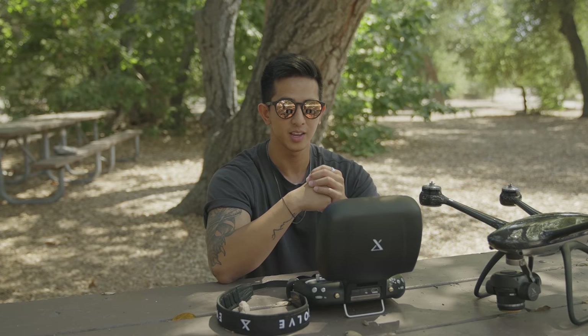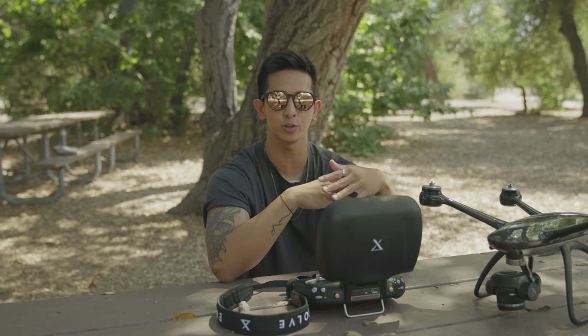I hope you guys enjoyed this video and learned a few things on how to shoot photos with your Evolve 2. We can't wait to see what you guys capture with the drone. If you have any questions, let us know down below in the comments. It's Migs with X-Dynamics, and we'll see you guys in the next one. Thank you.